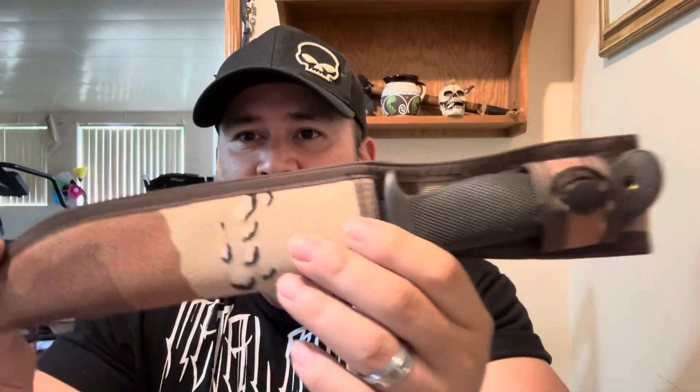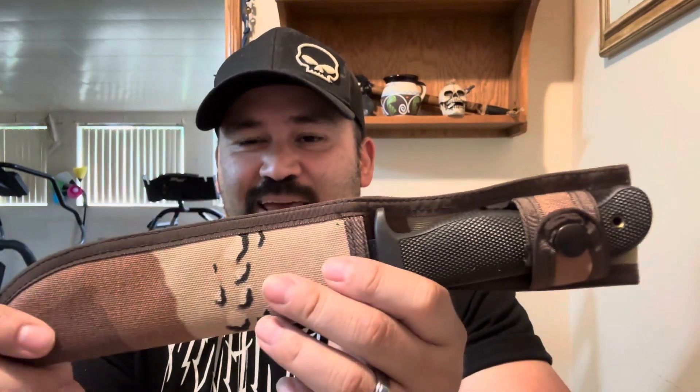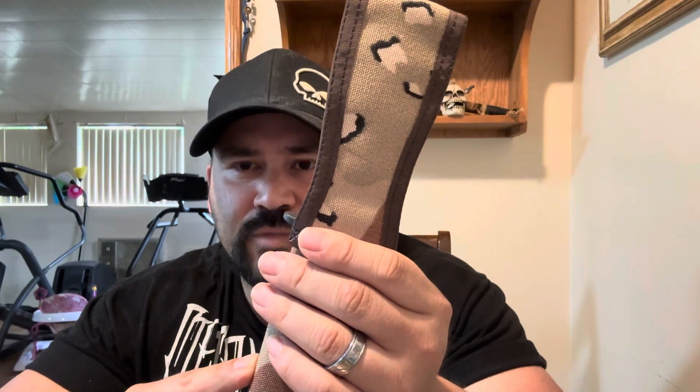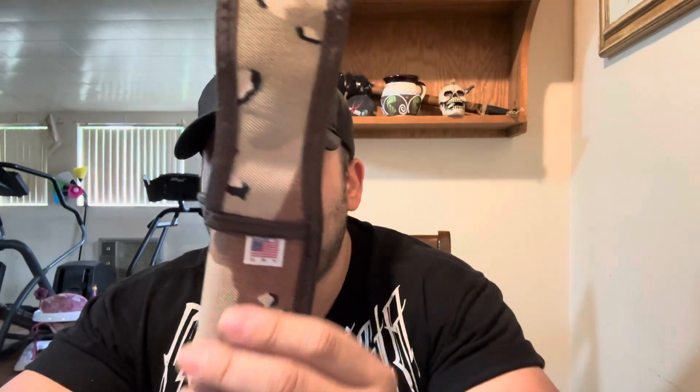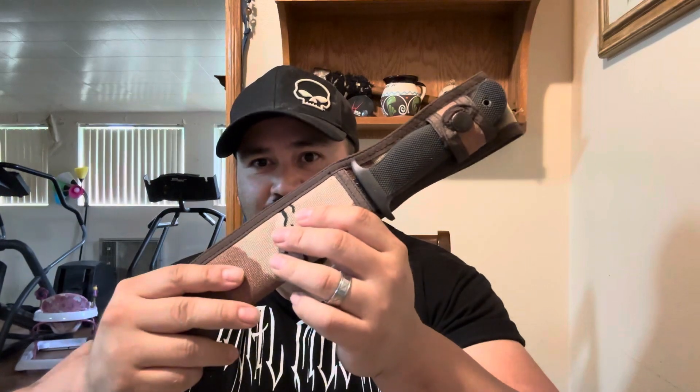It does have this awesome sheath. You can tell it's early nineties — it's that camo style sheath that you would see in army surplus stores and all that. The kicker is that nowadays I would say 99% of sheaths are made in China or India. Look at this one — sheath's made right here in the good old U.S. of A. They used to make the sheath right here.